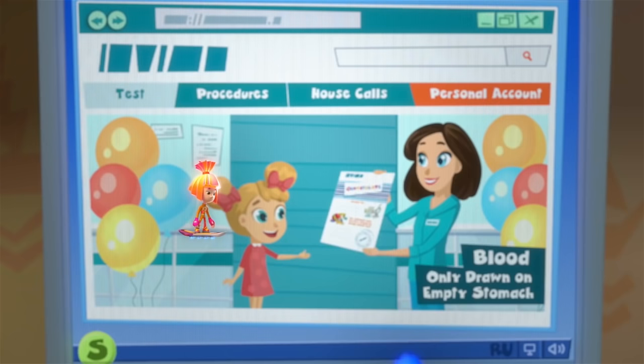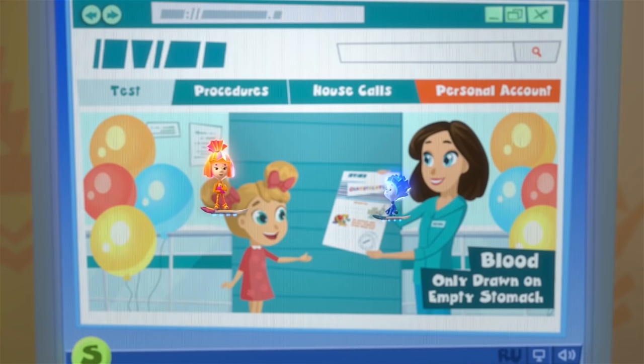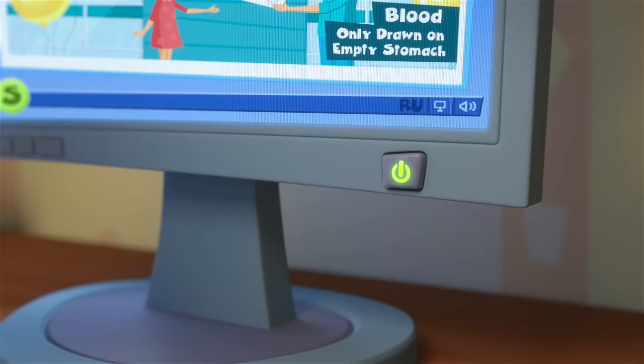Blood should only be drawn on an empty stomach. What's that mean? It means no eating before the test. What happens if I eat? Then they won't take any blood from you. Hmm… that's an idea. What's an idea? I've got no idea. Good night. You're really not scared at all? For some reason, I don't believe him.